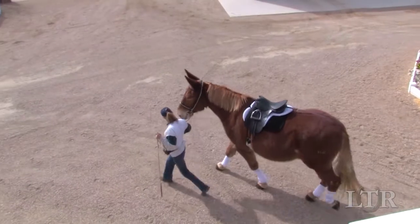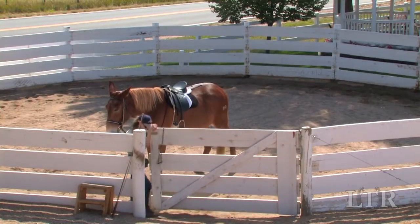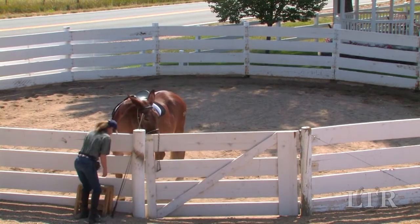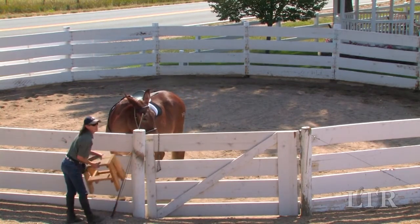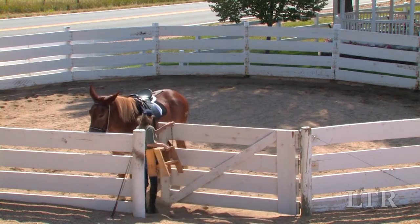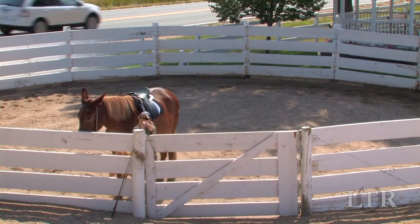Use protective wraps on your equine if needed. Collect any extra items like the mounting block that you might want to use during mounting and lunging training, and put them in a place that is clearly out of the way but easy to access. Now you are ready to begin.